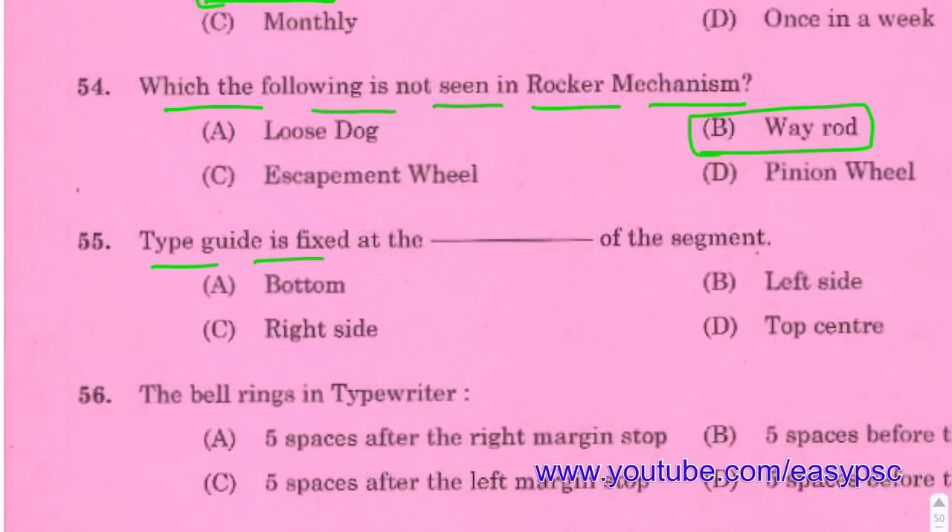Type guide is fixed at the top centre of the segment.